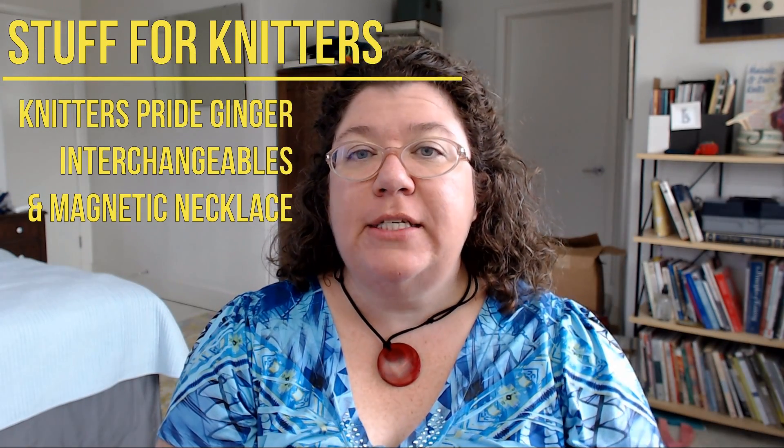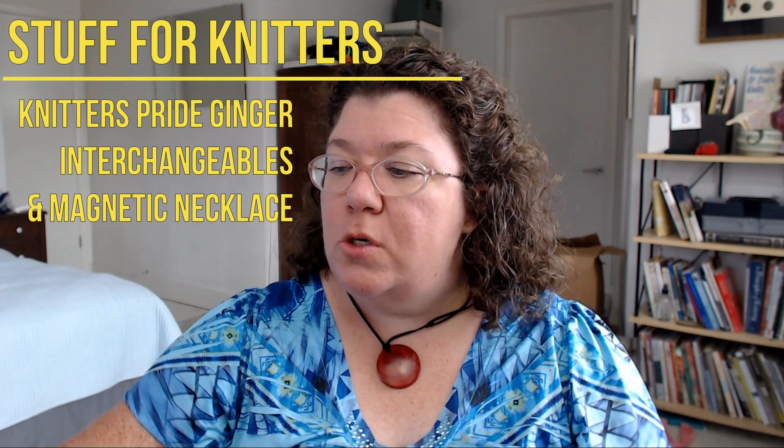Today I have a look at some stuff for knitters — things that you might like. If you watched an earlier video where I did the Ask Me Anything and did a little unboxing, you saw me open a package from Knitters Pride. I want to be upfront: Knitters Pride sent me these products gratis for me to check out, but I am NOT being compensated other than getting the product. They're not paying me — I'm letting you know what I think because I love new stuff and maybe you do too.